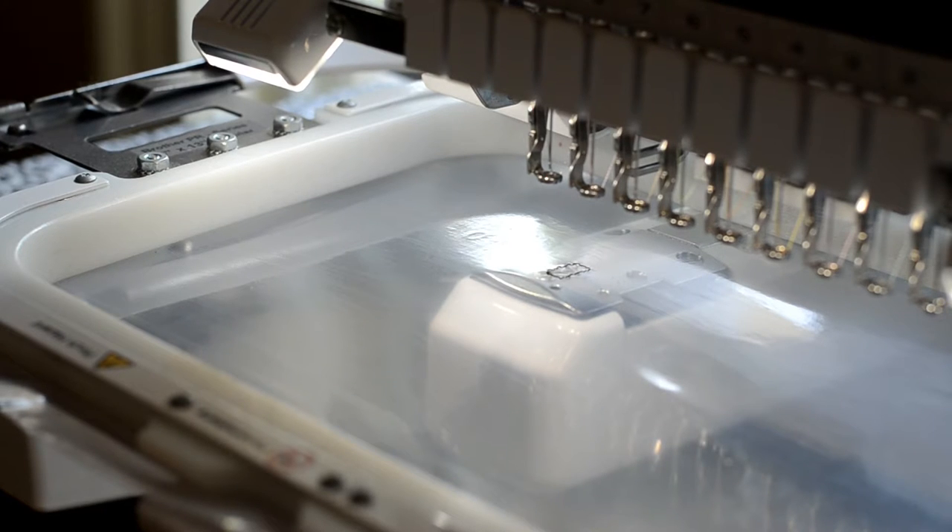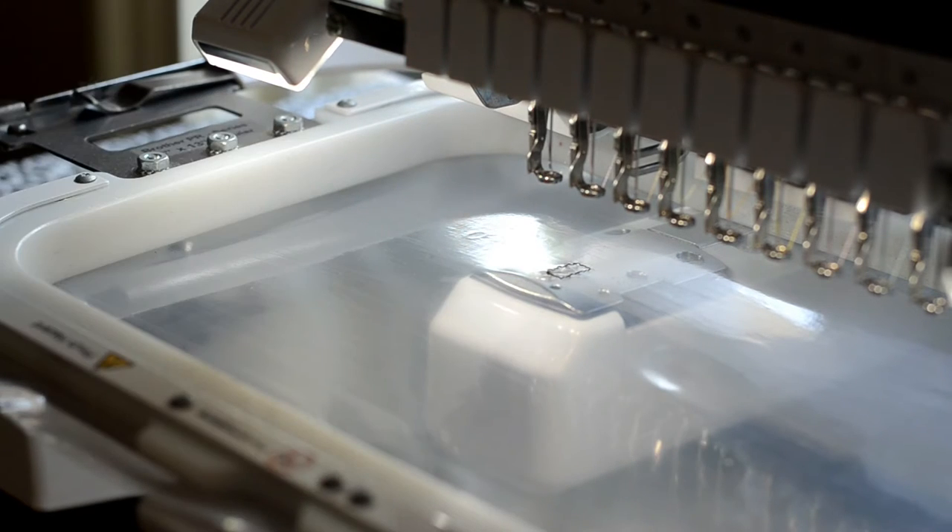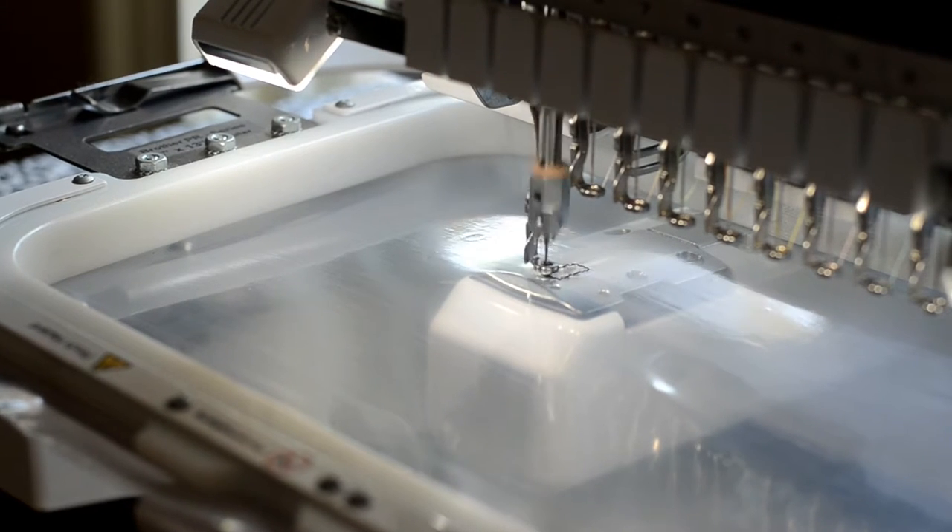This is an option for creating zipper pulls. If you wish to make a zipper pull, simply place the ribbon folded in half over this die line. A tack down for the ribbon sews.